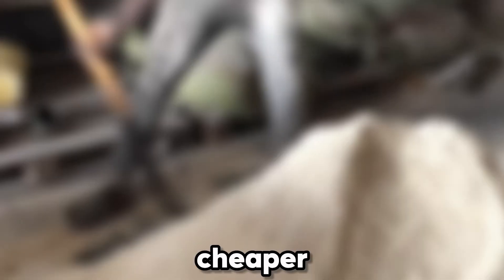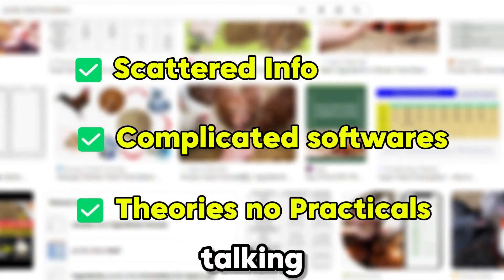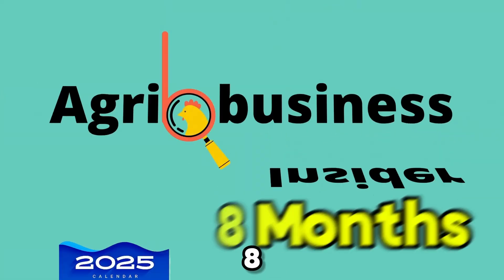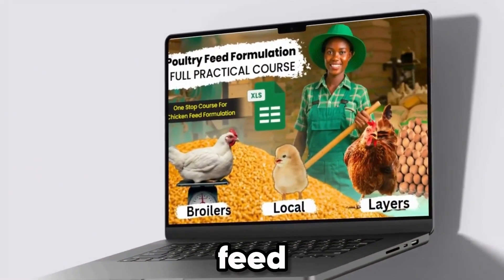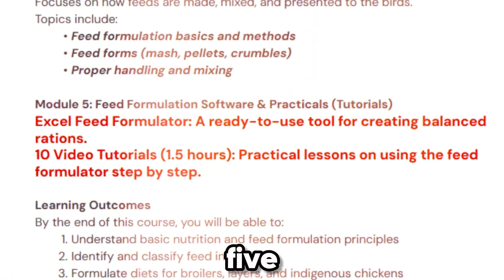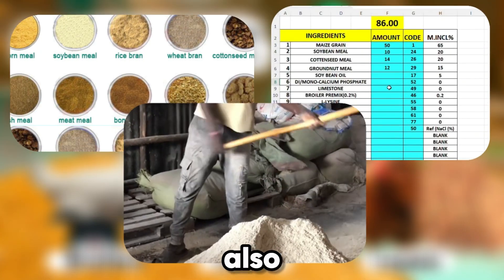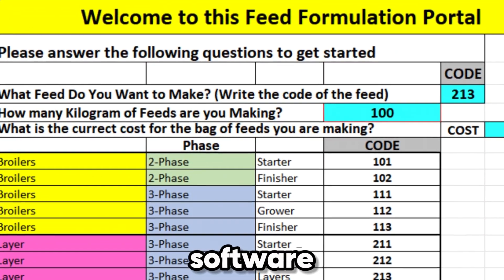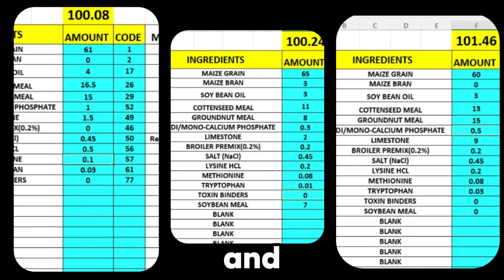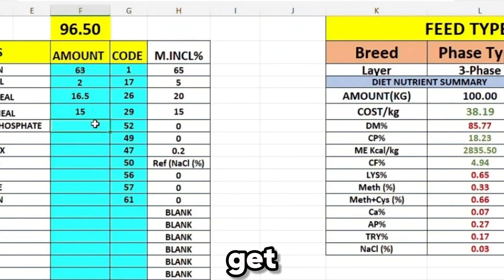You've probably heard that making your own poultry feeds is cheaper and more profitable. But when you go online, all you find is scattered information, complicated software, and people talking theory instead of showing you how it's actually done. That's exactly why we at Agribusiness Insider spent the last eight months creating a complete poultry feed formulation course designed to take you from zero knowledge to formulating professional broiler and layer feeds in just one weekend. You'll get five easy-to-understand modules covering ingredient selection, nutrient balancing, and actual feed mixing, plus our Excel-based feed formulation software with over 80 preloaded ingredients, eight-plus step-by-step video tutorials, and a software operation guide.